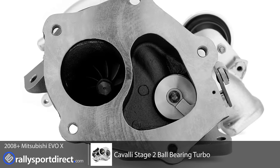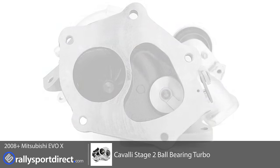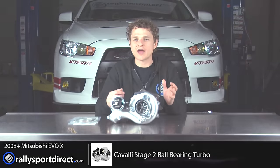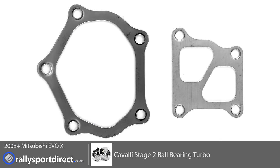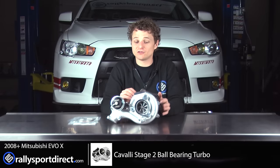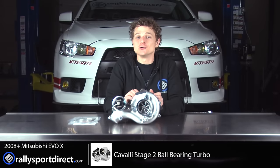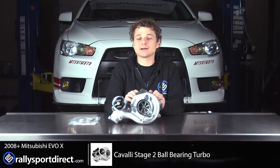I am just so excited for this turbo. I'm really excited to see not only peak power and peak torque, but also just how it drives. Being at their Stage 2, it's still very much a street turbo. So we're not going for any crazy numbers, but this still should produce a good amount of power and it should be very quick to spool, very quick to react.